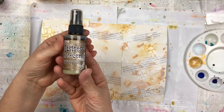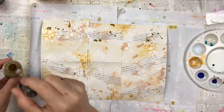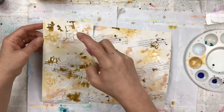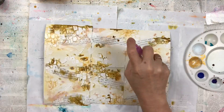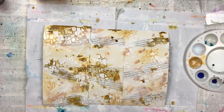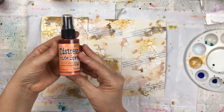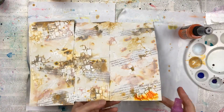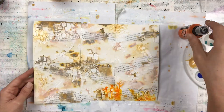The next color is Brushed Corduroy. I dry each layer of ink before I do the next color. And since we're going with a Halloween theme, the next color is this beautiful orange called Carved Pumpkin. This one I'm applying a little less randomly — I'm putting it mainly over the areas that are stenciled.